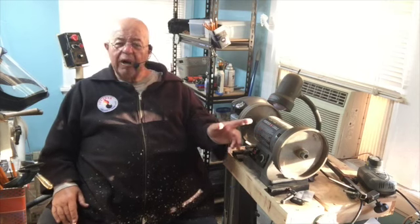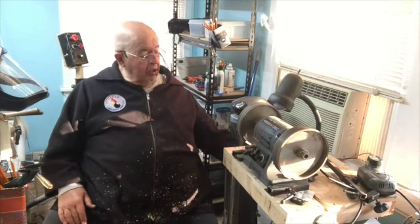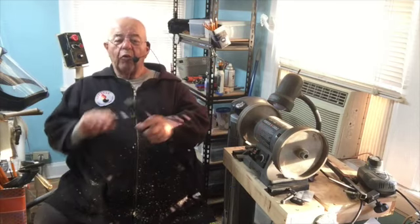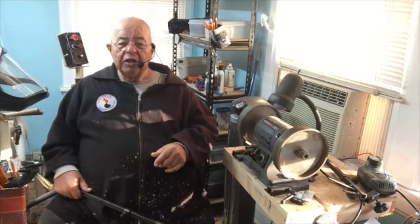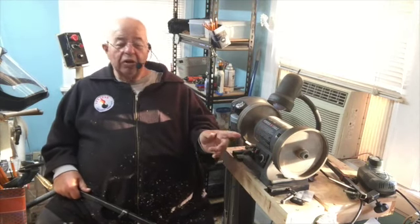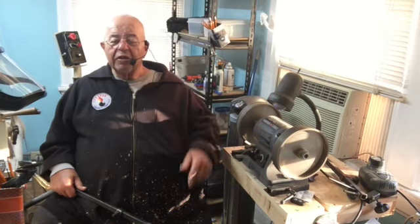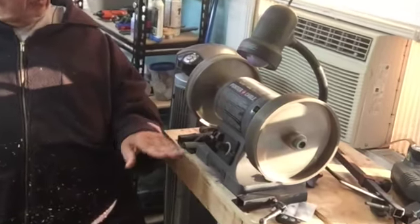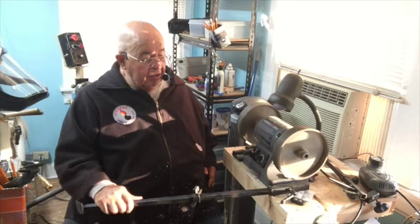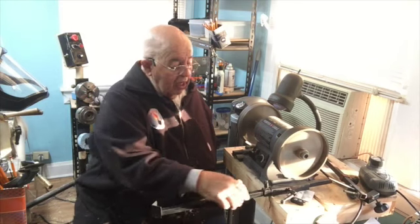I'm going over to my Portacable eight-inch grinder, and I'm going to use my Blackhawk rig to sharpen up. I'm going to start with a roughing gouge — it's pretty simple. Let's turn the grinder on and let it spin up. It takes a little while, but once it spins up it's running smooth. I'm going to take the jig and stick it in the hole.